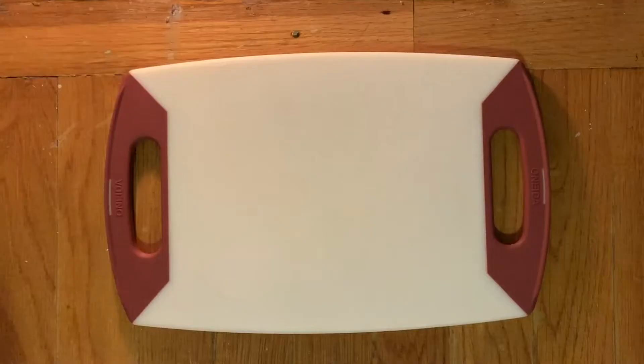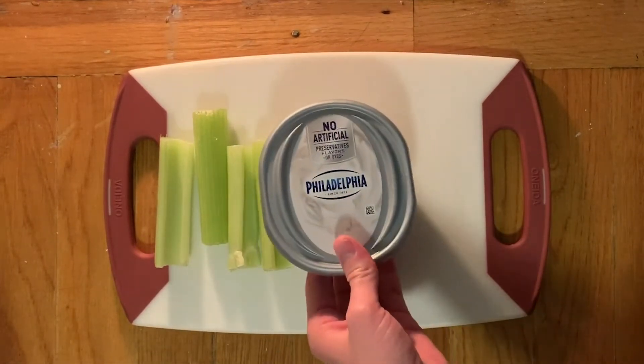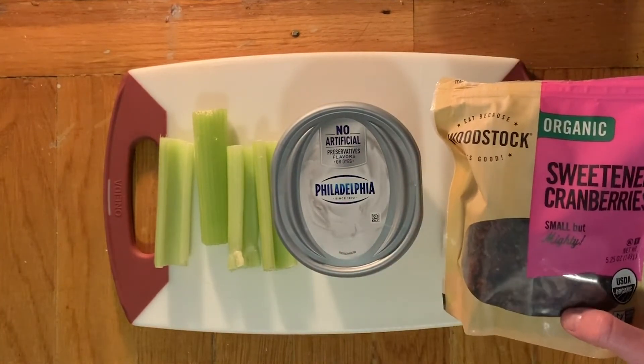Let's get started! There are only three ingredients in Ants on a Log. The first is celery, next is cream cheese, and the third is dried cranberries.